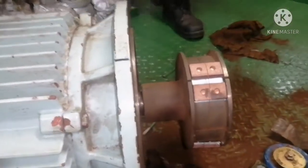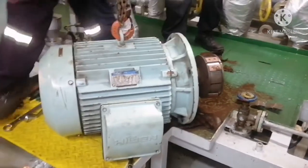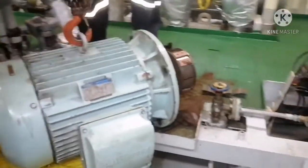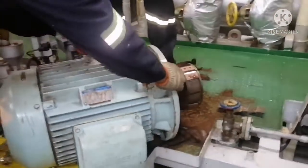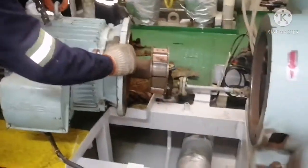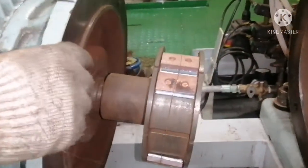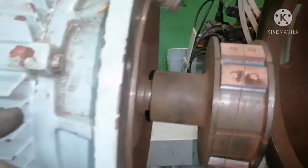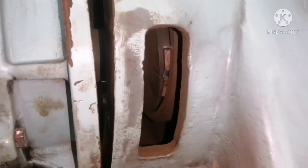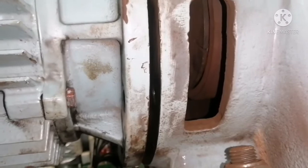Now we can fit the motor back. We are lifting it up with the chain block. Take it carefully toward the friction boss, slowly lower it and fit it inside, ensuring it is not hitting the casing. It is going in very nicely — the motor is now fitted.